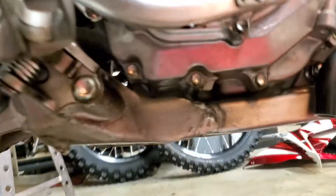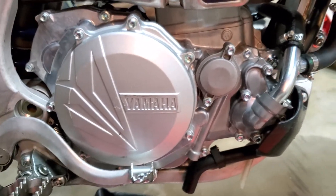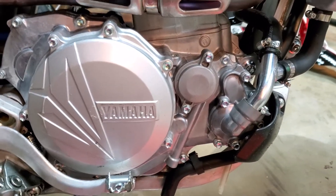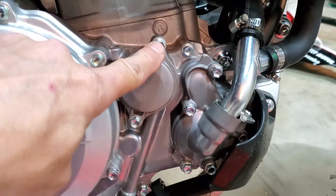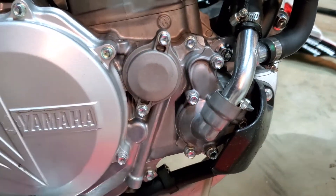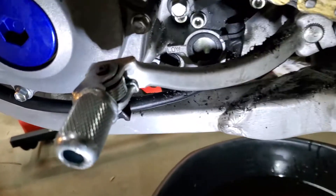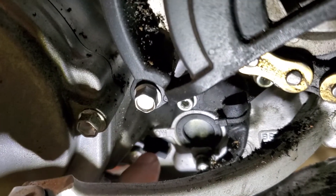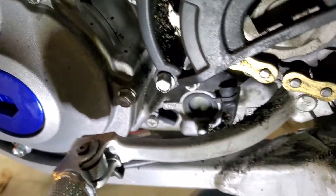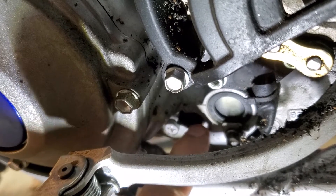That's where the drain plug goes, right under there. The oil filter will be right behind here, very easy to get to — like most of the newer YZ250F, 450F, and FX models. You just need an 8 millimeter to get the cap off and pull the oil filter out. Around the left side of the bike there's a similar screen — similar to the 250FX — right there.